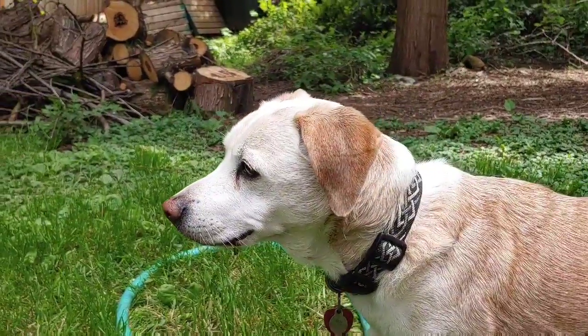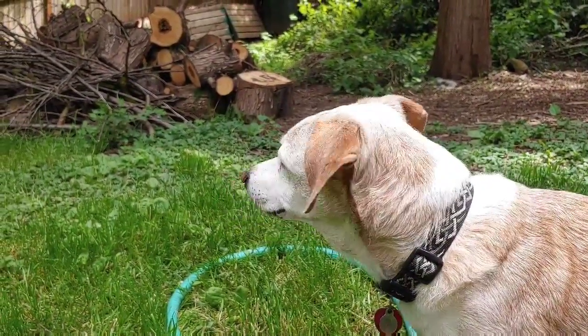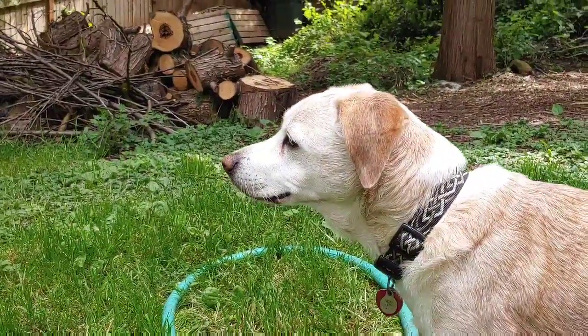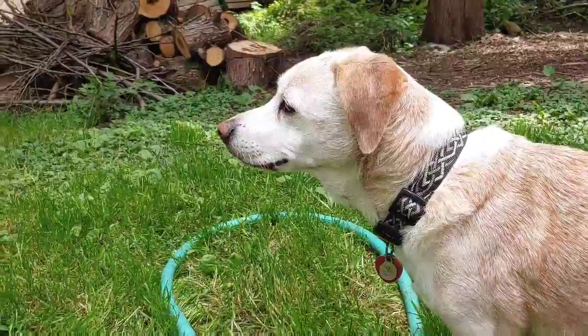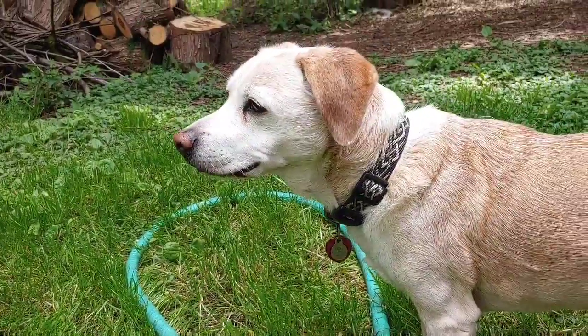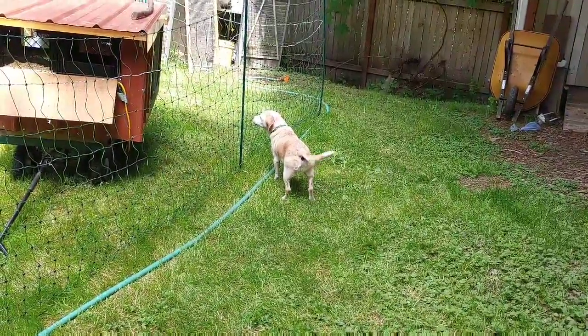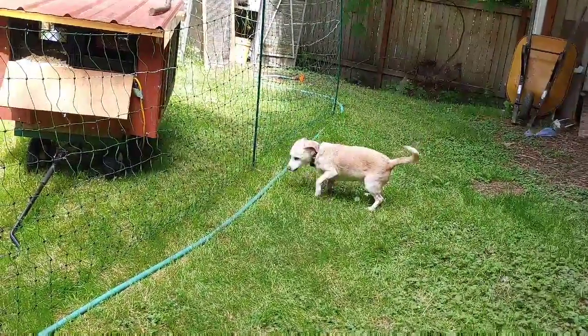Tell me, would you eat my chickens if you could? Or can you smell that the fence is on? I don't — I don't. Thank you.